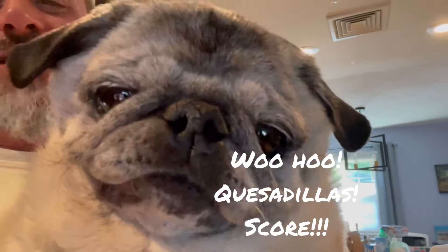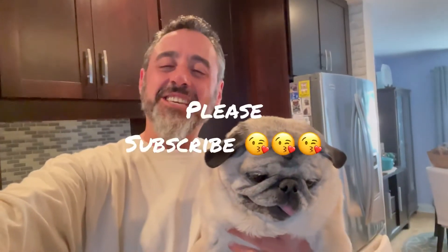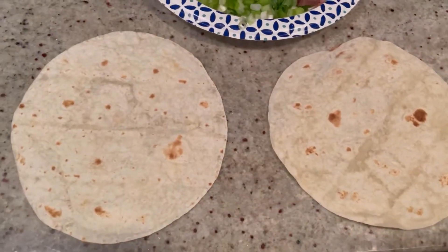Hi everybody, today we're doing a quick and easy dinner — like when you have to work those late nights but you still want to eat. So we're making some quesadillas. Lulu's ready, she loves her quesadillas. Just keep watching, but make sure you hit that subscribe button. Thanks!